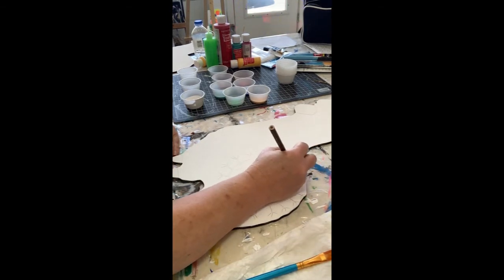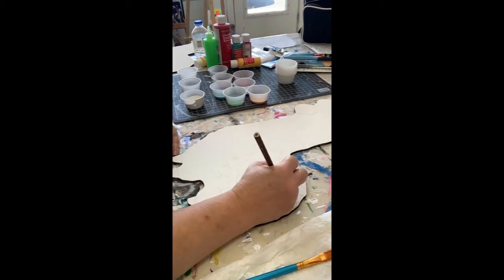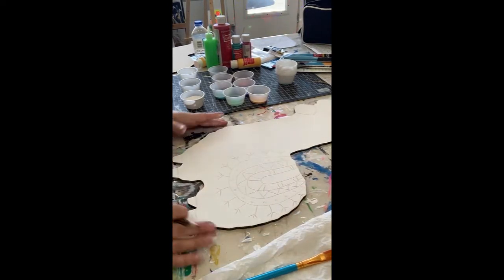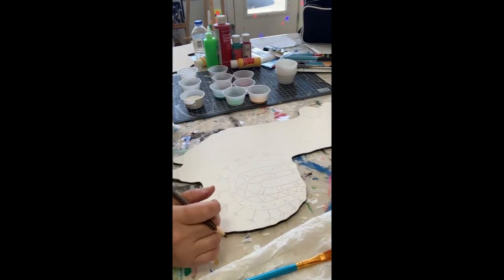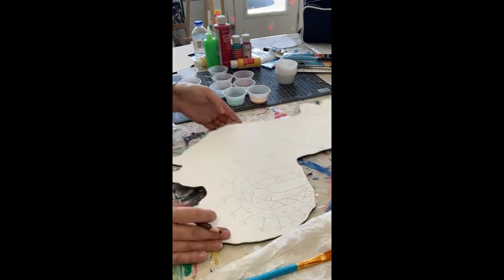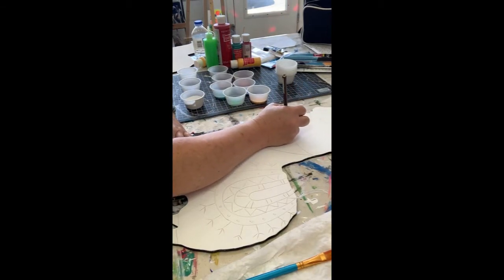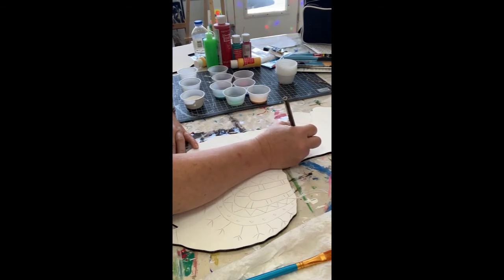Maybe we could do some little lines. Let's see - do we give her a little neck garland? We'll kind of do a little swoopy line here and do some little pom-poms coming down. We could totally do two-dimensional or three-dimensional pom-poms, or we could just paint them.